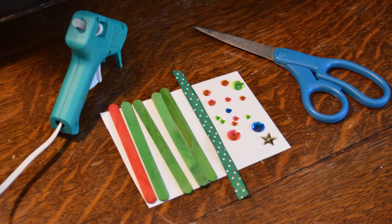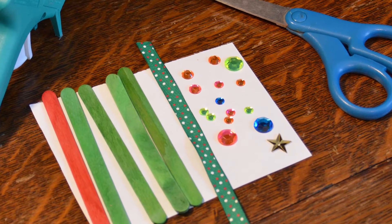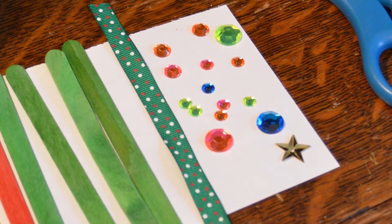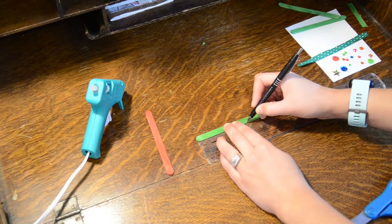Let me show you how. For this craft you will need five popsicle sticks of any color you want, ribbon about six inches long, decorations like sequins, jewels, pom-poms, and a star to go on top, scissors, and a hot glue gun, which you'll probably need adult help with.